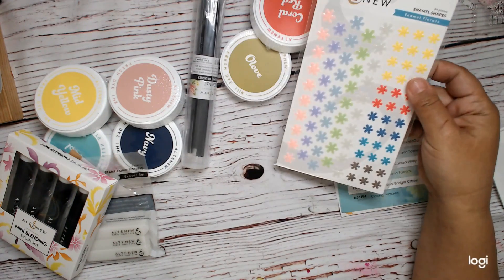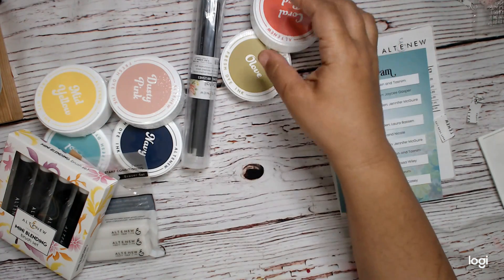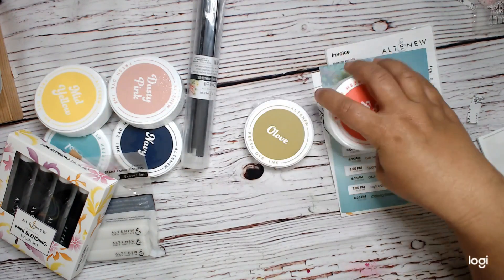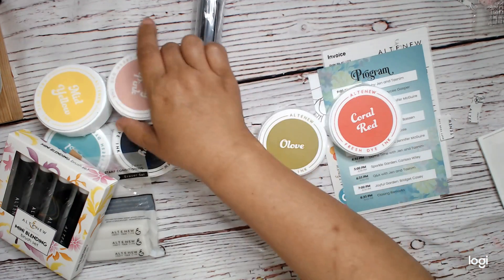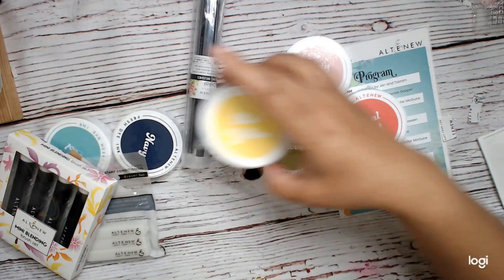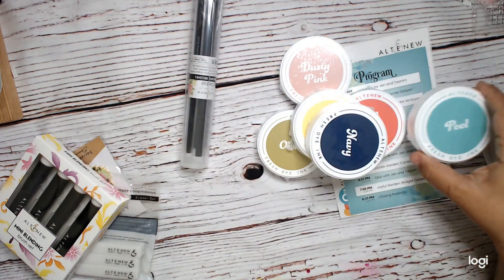We've got some enamel shapes — these are enamel florals. We also got inks: Coral Red, Oh Love, Dusty Pink, Mid Yellow, Navy, and Pool.